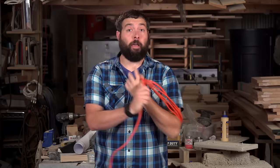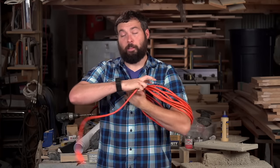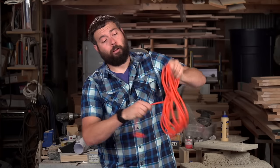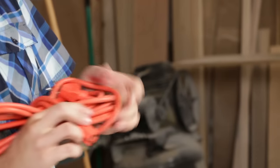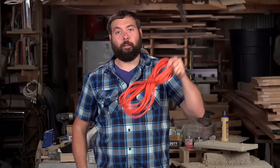This is a pretty standard method of wrapping a cord that pretty much everyone's done before. The difference is, take the end of the cord, wrap it around the body, and connect the connectors together to keep it from coming undone.